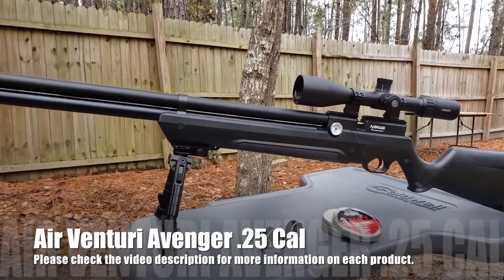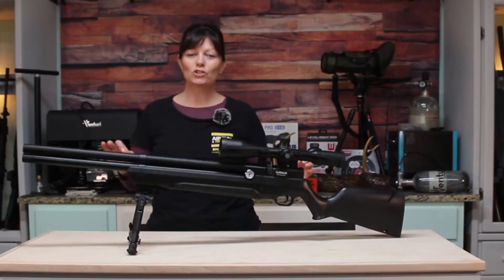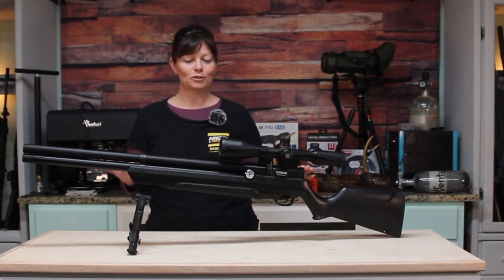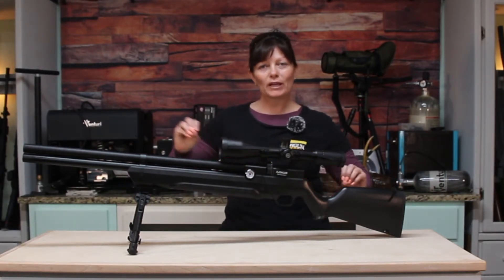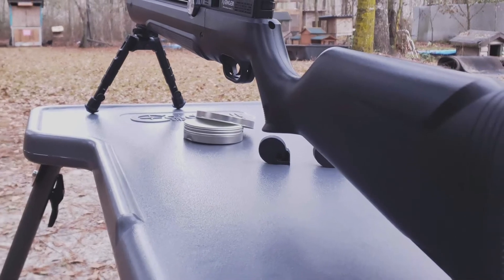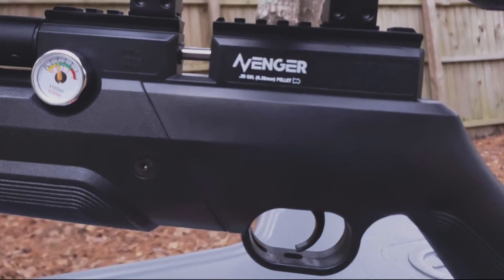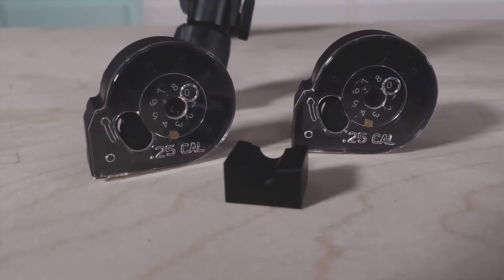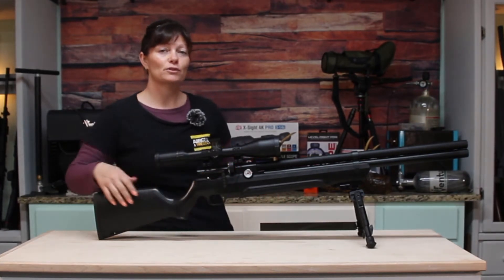It's a pretty awesome looking air gun. Why would this be one of the best entry-level PCPs? The first word that comes to my mind when I look at the Avenger is 'sharp' — it is an absolutely sharp-looking PCP. It has a traditional stock, no thumbhole or anything like that, and a trigger guard. It says it's a two-stage trigger, though I haven't shot it yet. It comes with two mags and a single shot tray. In 25 cal, the mags hold eight shots. It also has a side lever action.